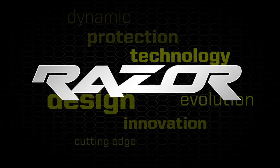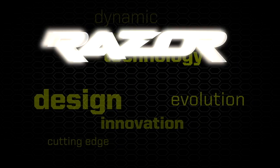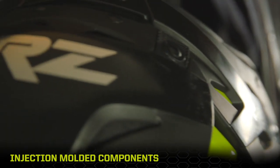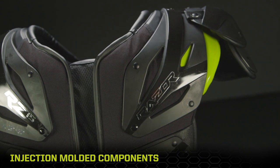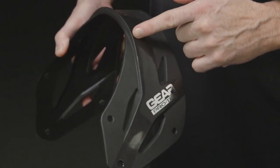Gear ProTec Razor, pushing the limits of shoulder pad design. Every detail is focused on elite player performance. Arches, epaulettes, caps, and buckles are injection molded polypropylene with impact modifiers added for strength and structural integrity.